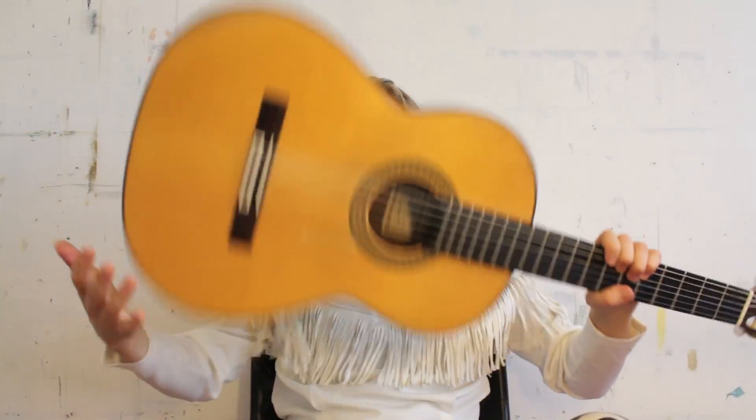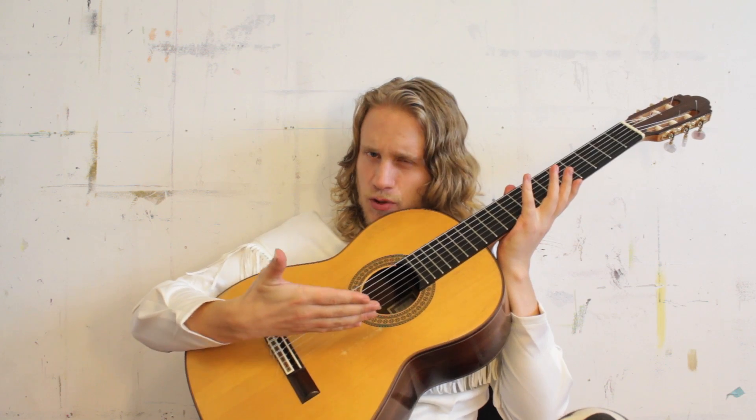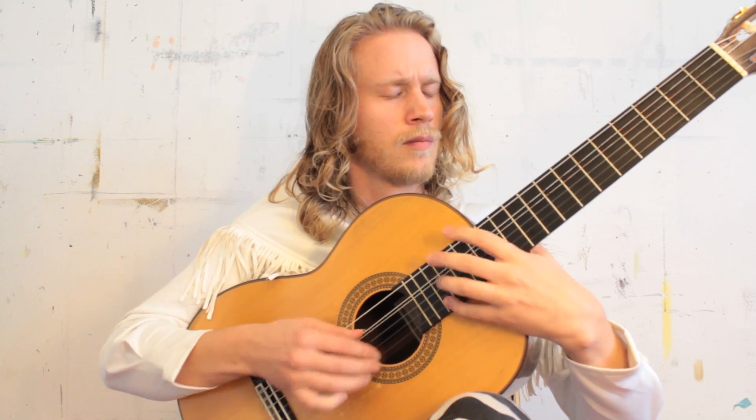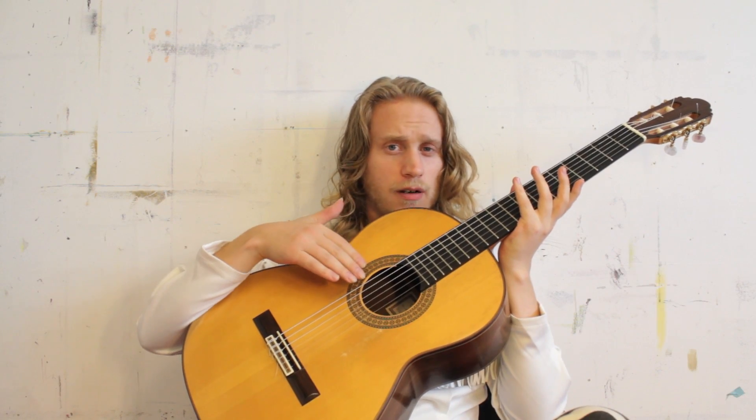So when we say classical guitar, we generally mean one of these. An acoustic guitar with six nylon strings — pure nylon here for crisp trebles, and metal wound down here for funky basses.